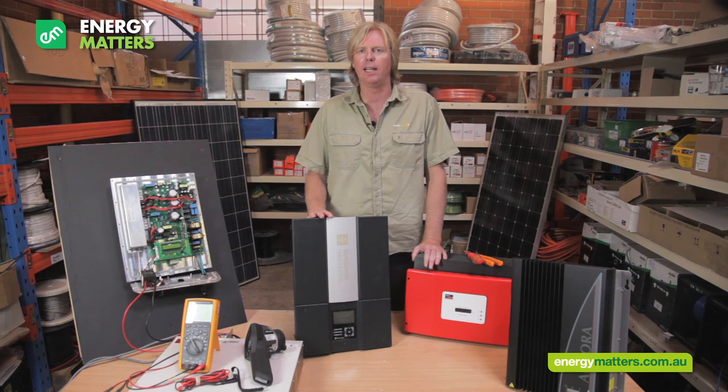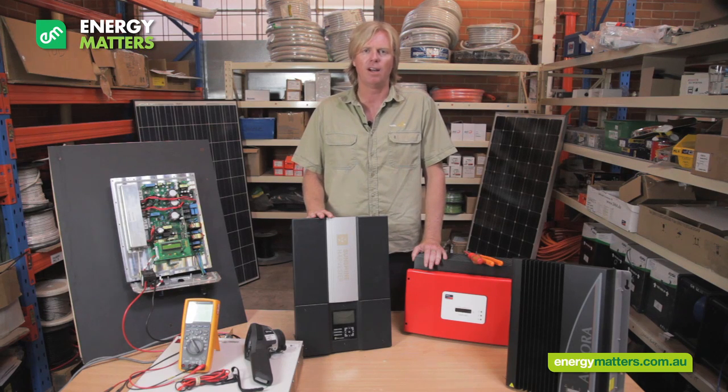Remember, solar panels are generally guaranteed for 25 years of high power operation, and the inverter should be expected to last just as long.